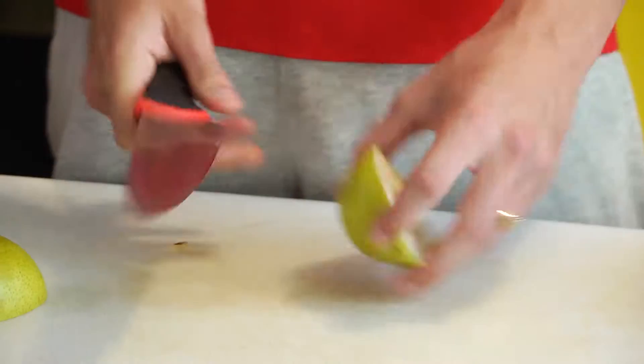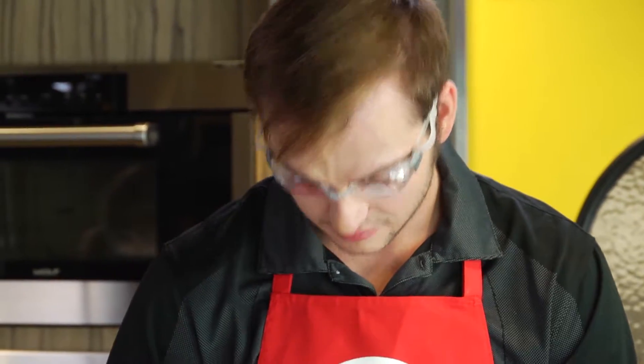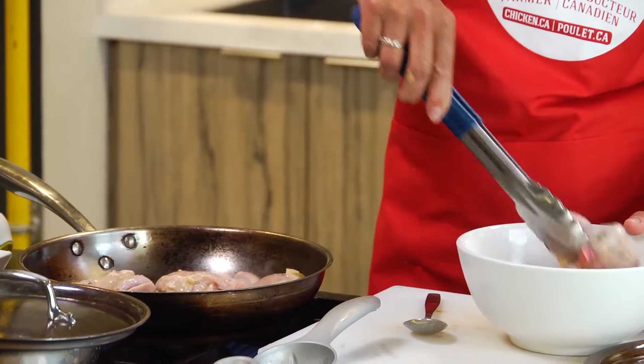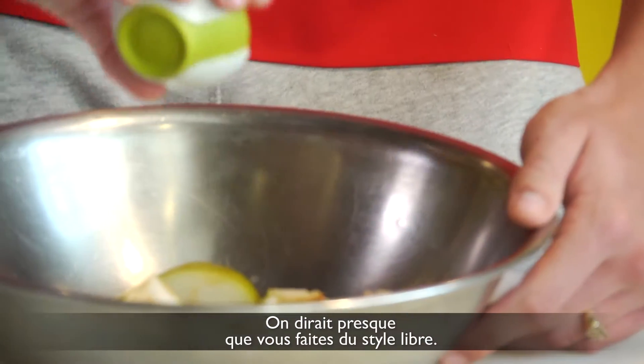But she's still going to eat my bubbles. What? You should stick to swimming. There we go — gizzle that on there. Looks like you're doing freestyle there almost.